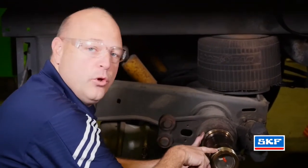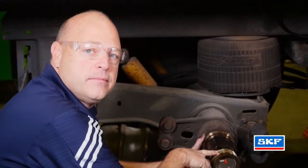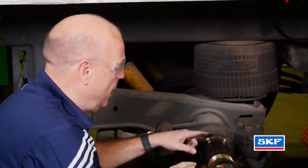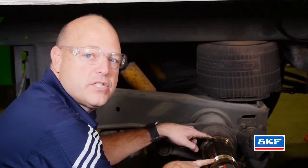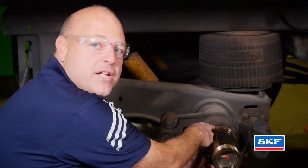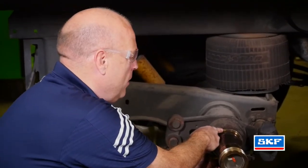Inspect the entire spindle, including the threads, to make sure there are no worn spots. Inspect all the bearing journals, the spindle threads, and ensure that you have proper measurements on the spindle itself. Inspect the spindle mounting surface for any burrs or etching or any other possibilities that may affect the new installation.